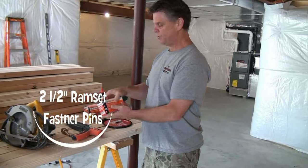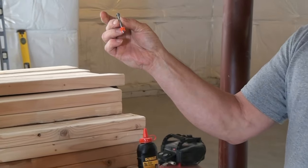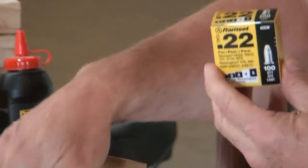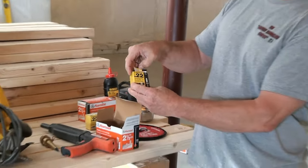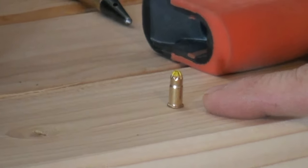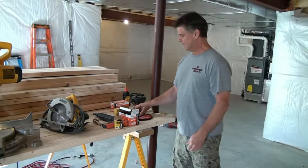You're still going to wear eye protection when you run any of these power tools. We've got two-and-a-half-inch ram set nails that go inside this concrete gun — you can see they've got little fins on them. That's what goes down through the bottom plate of your wall into the concrete. Then we've got the loads that go inside the ram set to fire it — they're 22 caliber. They actually look like a little bullet but there's no projectile; it's just a load that fires the gun and drives the nails into the concrete.